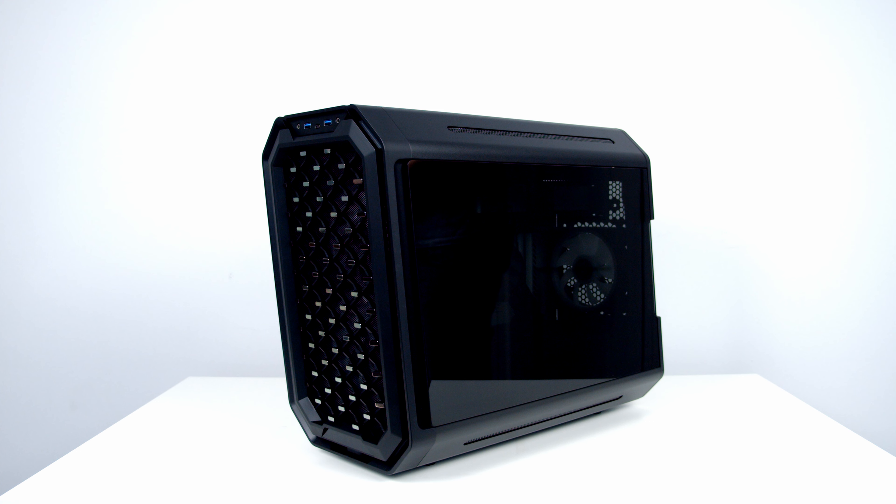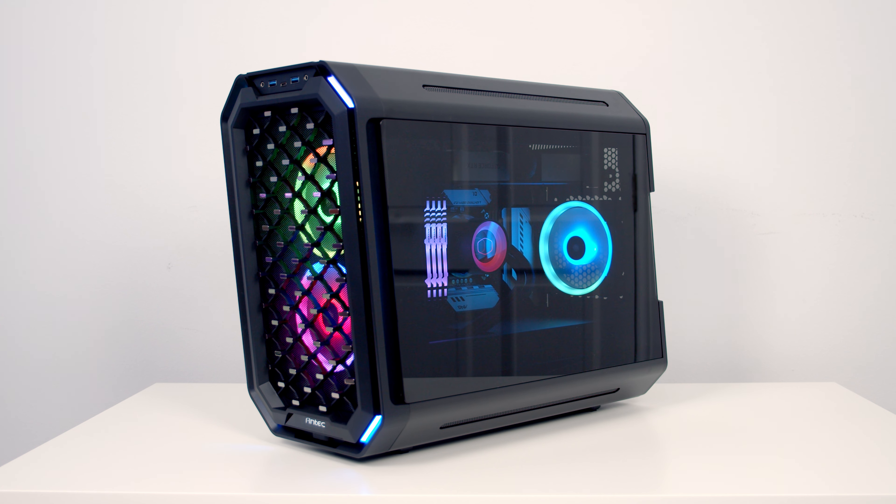The next point — I'm still deciding if it's truly a negative — is that the tempered glass panels have an incredibly dark tint. With the PC lighting off, this actually looks incredible, with the dark tint and aluminium alloy reflecting light beautifully. The downside is that even with all the internal lighting turned on, it can still be quite difficult to get a good view of your components.